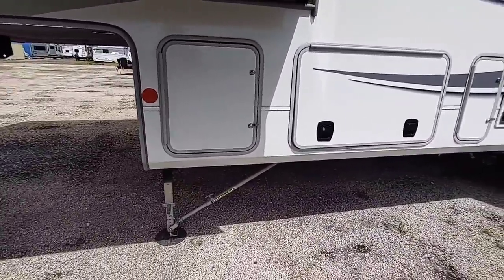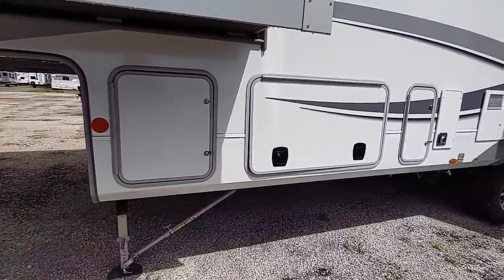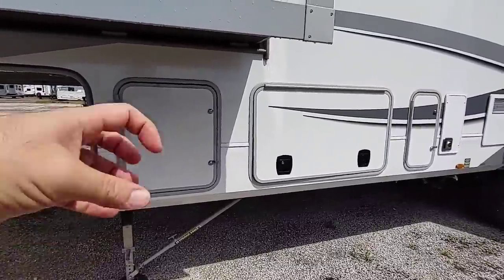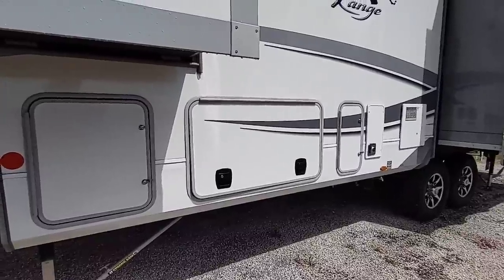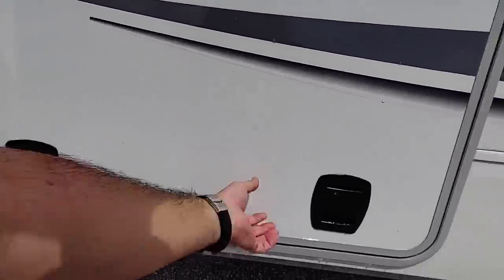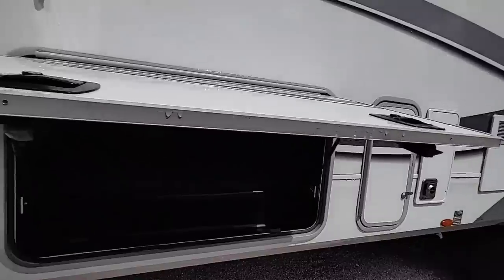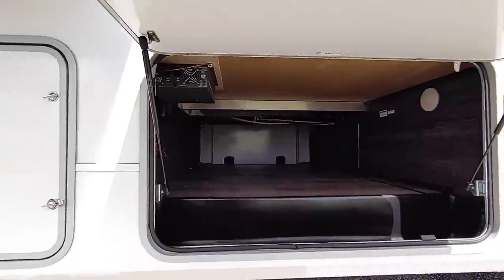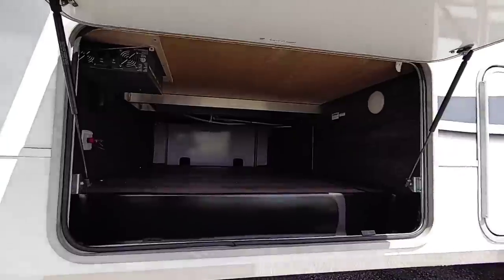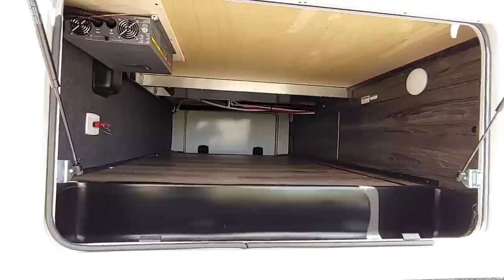It also has the JT strong arms, which are really nice. They're essentially stabilization arms that whenever you get your unit leveled out, you tighten those up and level it out just a hair more, and it makes the entire system a little bit more rigid — basically helps the interior from moving around as much when you're walking around. Let's take a look inside this front storage hatch. I like that they use nice piston arms to raise this. There's a slide here, and if it opened any higher it would hit that. This is not on a drop frame, that's why you see the step-up right here, but it does have a pretty good-sized storage underneath.